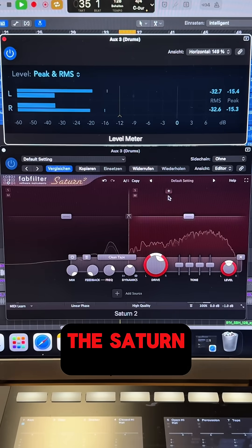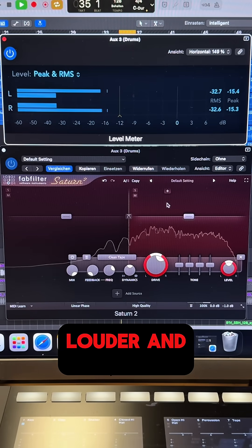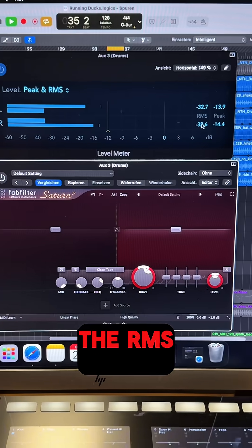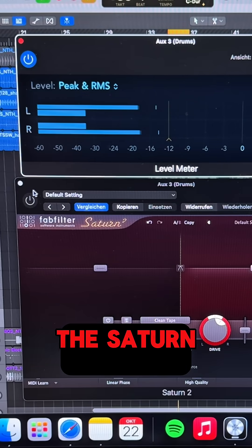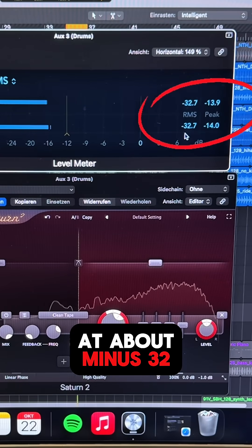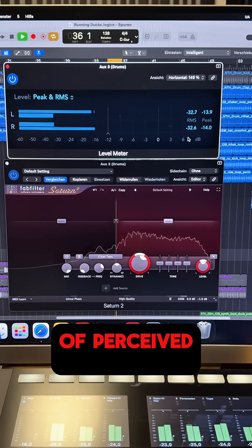On the other side, the Saturn II adds some harmonics to our signal which makes the drum louder and fuller. As you can see, when I bypass the Saturn II the RMS level is at about minus 33 dB, and when I activate the Saturn II the RMS level is at about minus 32 dB. So what we get is about 1 dB of perceived loudness.